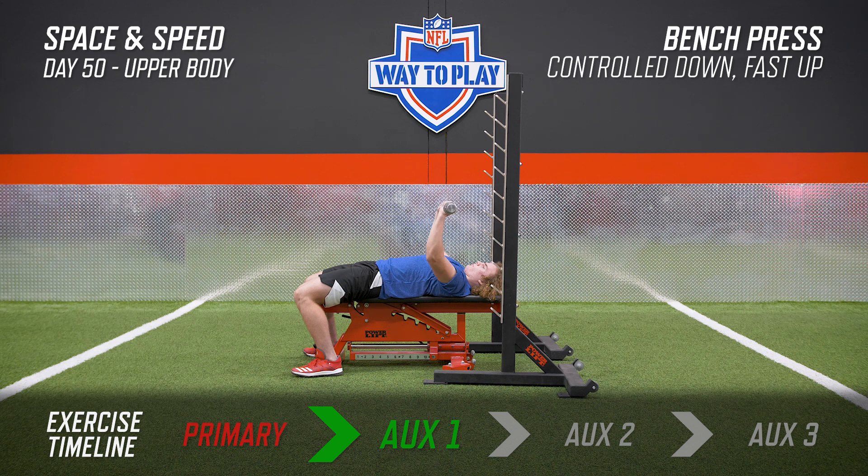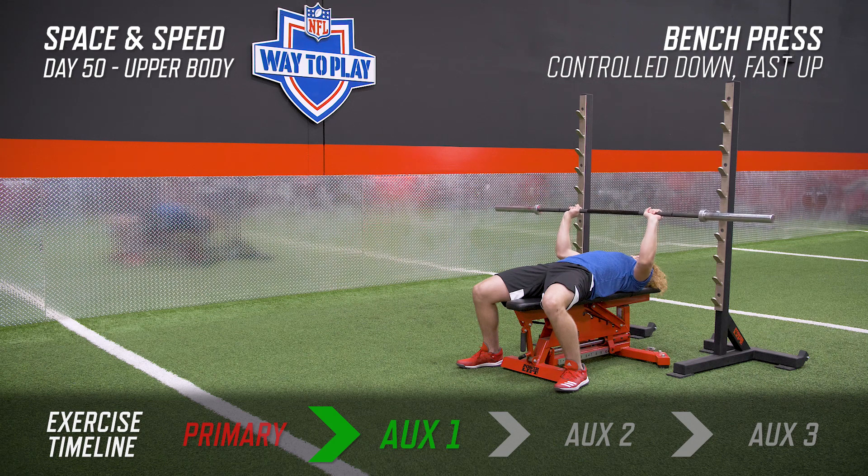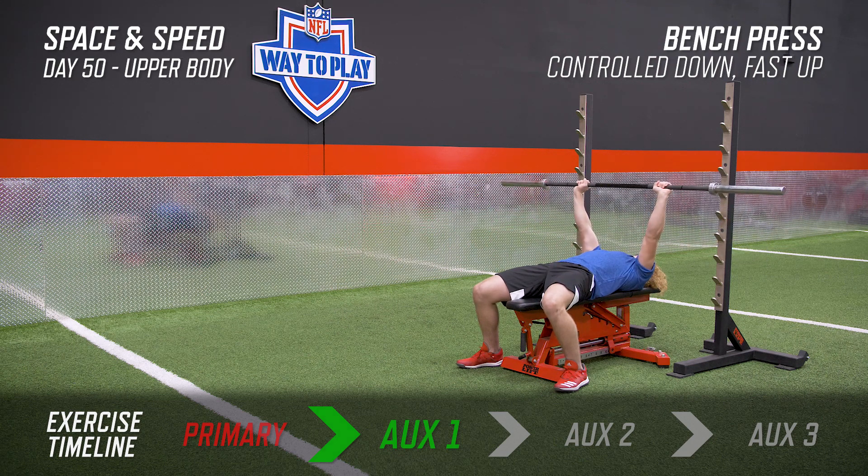In the bench press, as always, we want to get on the bench in a nice five-point contact position with our feet, our butt, our back, and our head. Control the bar on the way down, but we really want to get that explosive thrust — that concentric thrust — on the way back up.